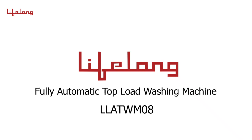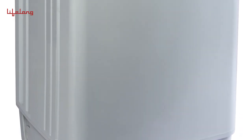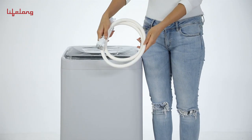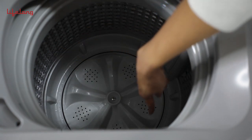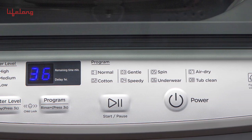Model number LLATWM08. This 6.2 kg fully automatic washing machine comes with a drain hose, a water supply hose, and two quick connection adapters. It has a stainless steel drum. The touch control panel has various programming and features.